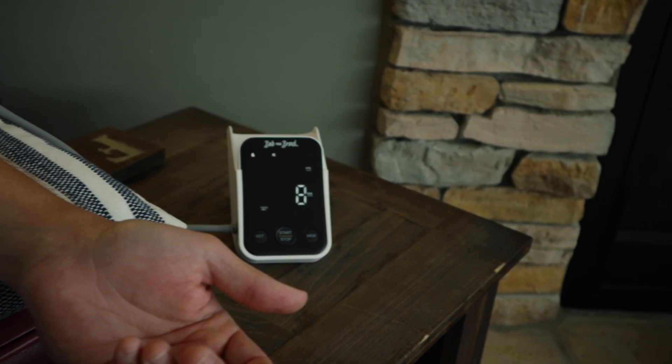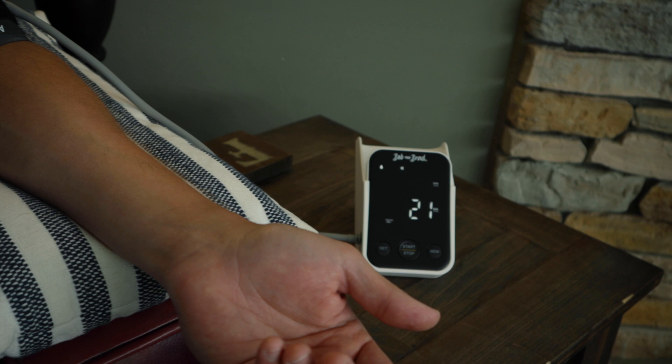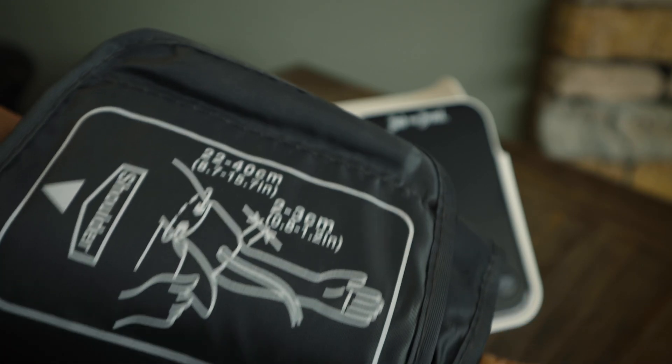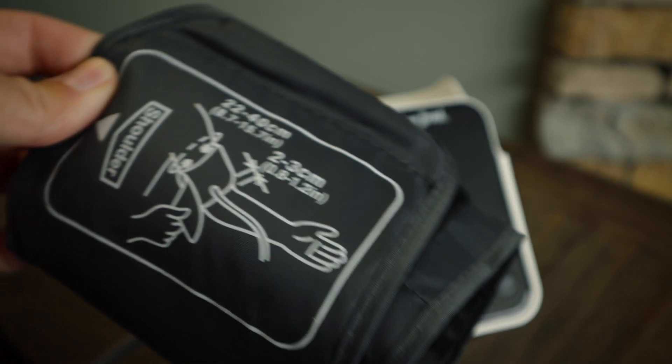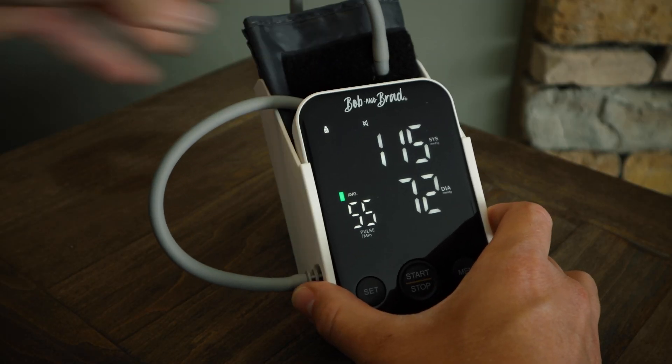Are you trying to find a good quality blood pressure monitor so you can take your blood pressure at home? Today I'll be reviewing and demonstrating how to use this brand new home blood pressure monitor by famous physical therapists Bob and Brad. At first glance this device looks like one you would see at your local drugstore or a doctor's office, and that's because it's designed with simplicity in mind and built to provide high quality accurate readings, which is important as you monitor your blood pressure at home.